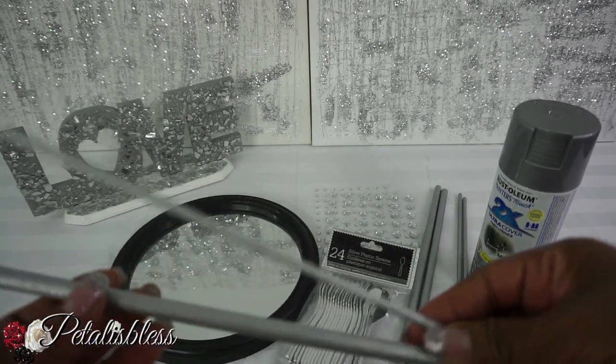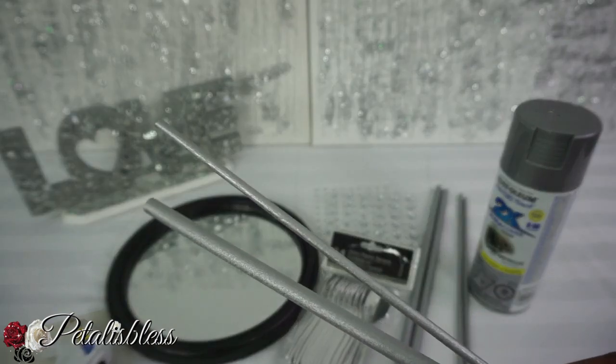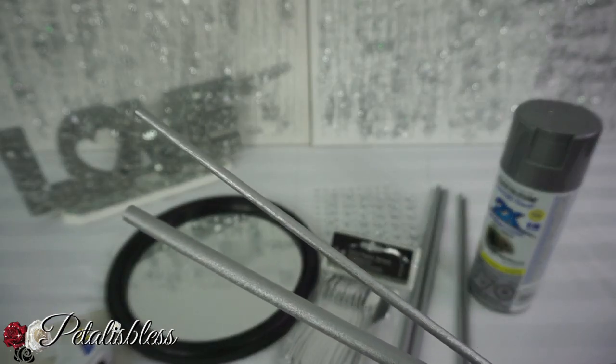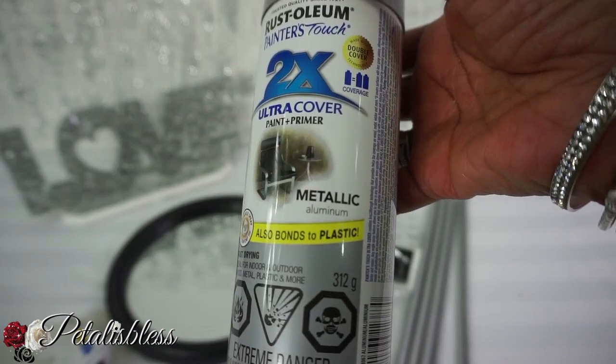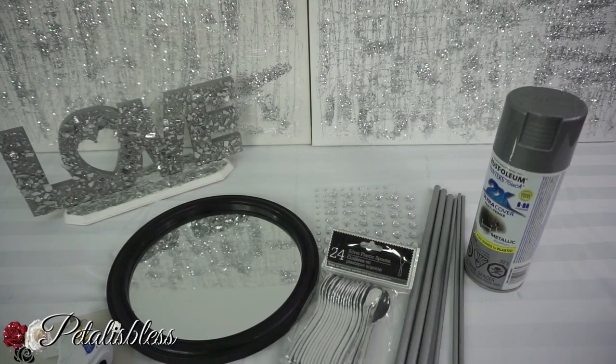And we have these sticks here which I've already spray-painted from a different DIY that I didn't end up using. They're the skewer sticks you use for barbecue, shish kebabs. And we have this metallic spray paint from Walmart — very nice and shiny.